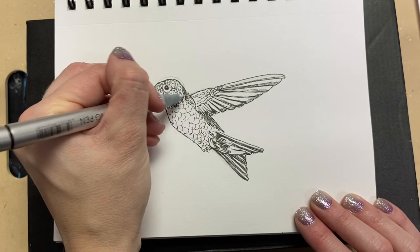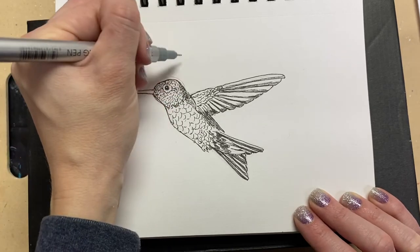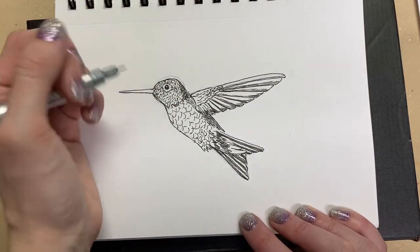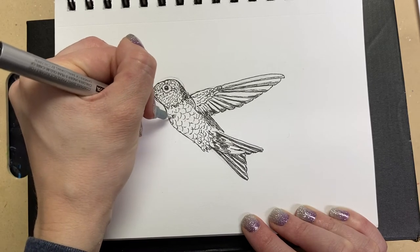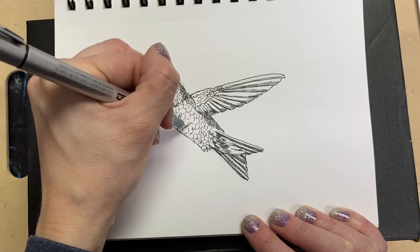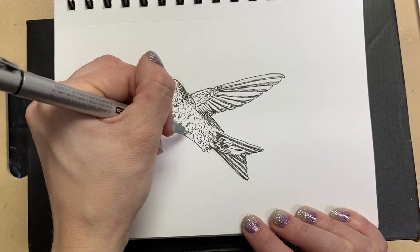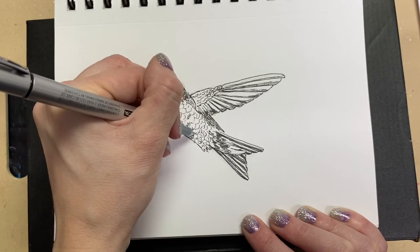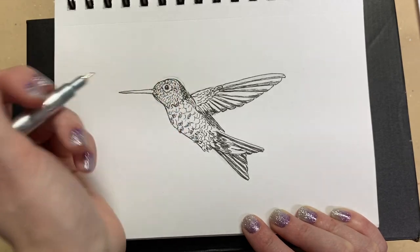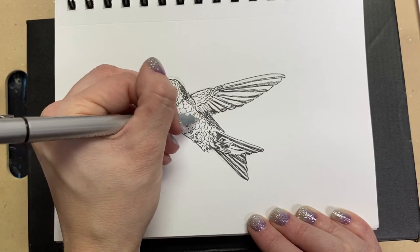I'm going to make a little darker patch right here by adding more of the same little strokes — they're kind of like C's — just overlapping them on top and it gives a little shadow there. I'm going to come to some of these front feathers and very lightly pick a couple that I want to add some detail to — only the ones on the underside of the belly and chest.